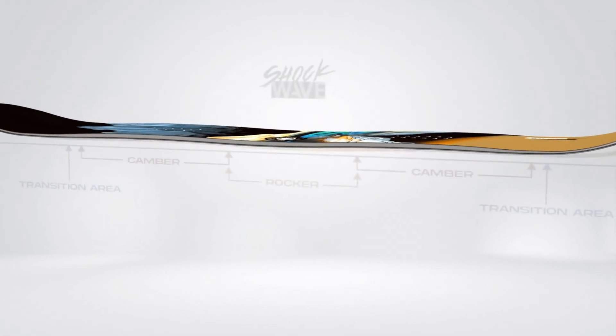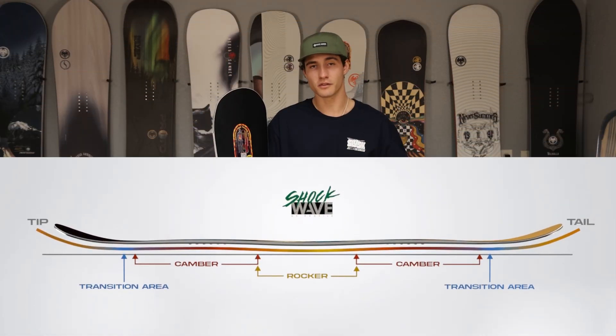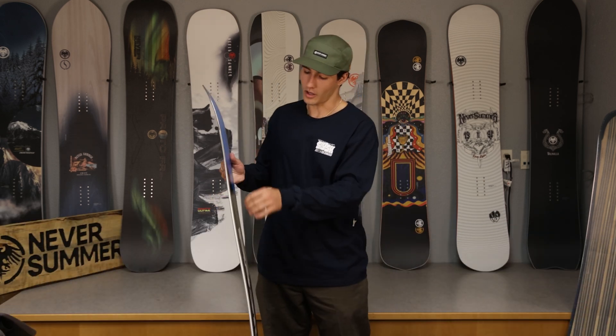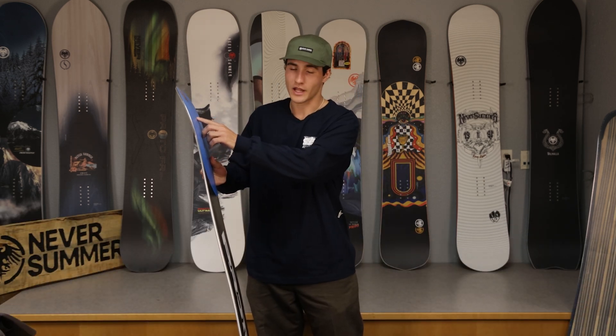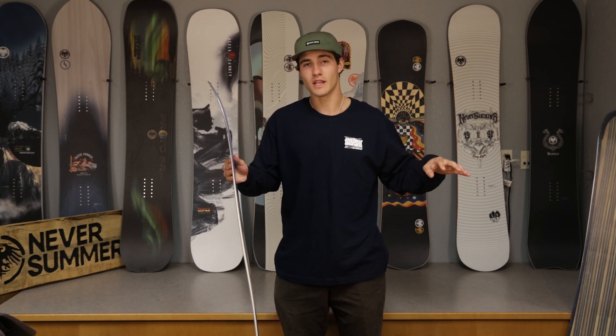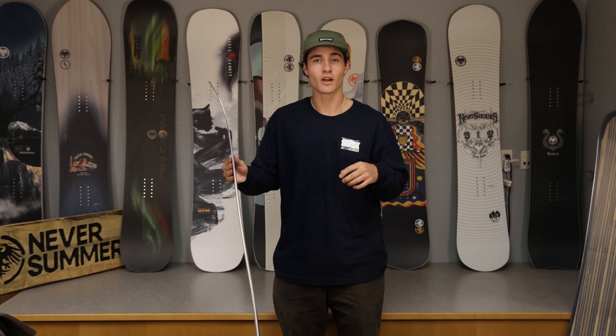The Protosynthesis utilizes NeverSummer's shockwave rocker camber profile that has rocker in between the bindings to help with flex, float, and overall balance to initiate those carves, with a longer camber section on the tip and tail that helps with sturdiness as well as giving you the pop you need and a little extra stability when landing a big landing or high impact.